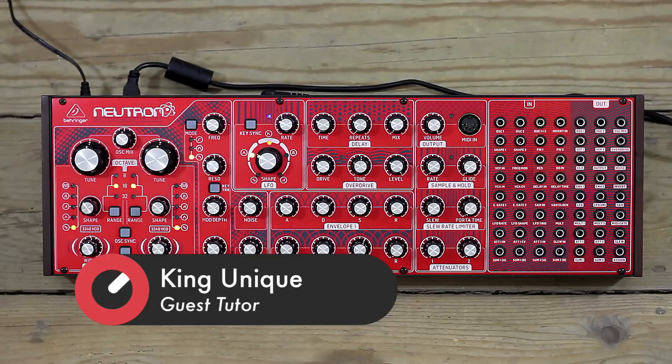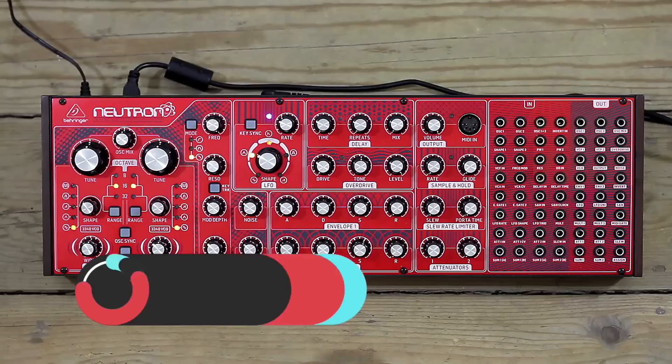There's a bit of software to look at at the end, but that will give us an overview of what's going on here. So first of all, the oscillators.